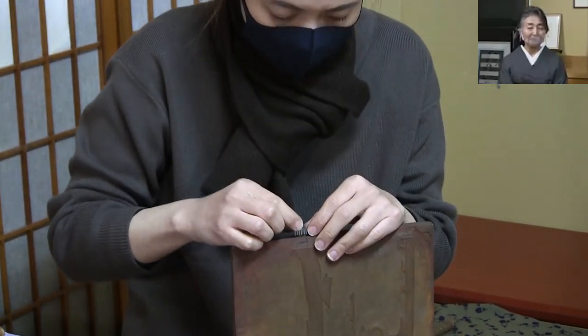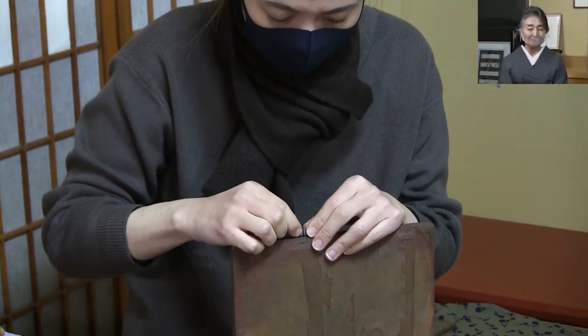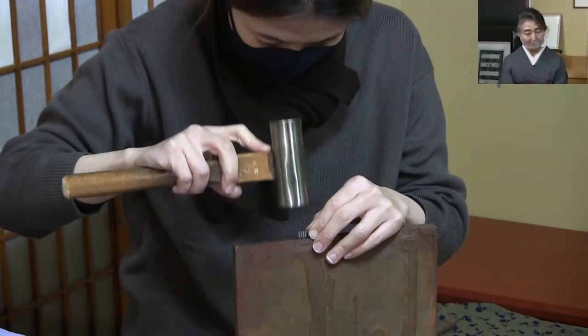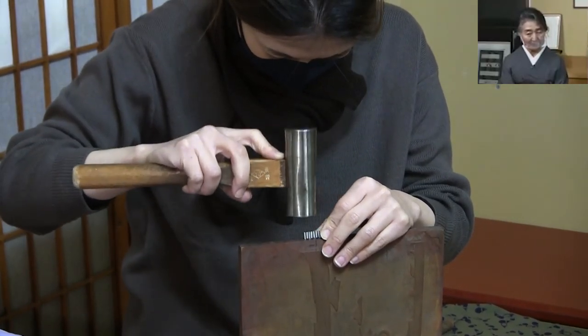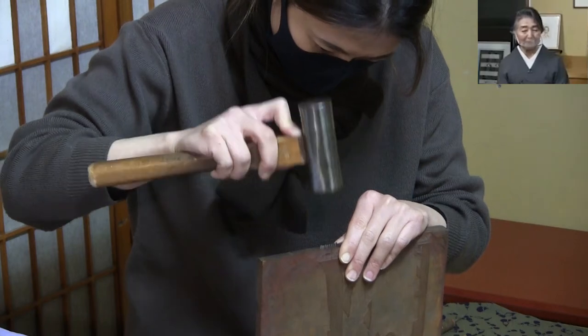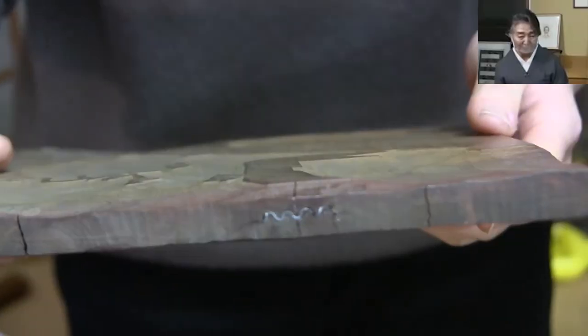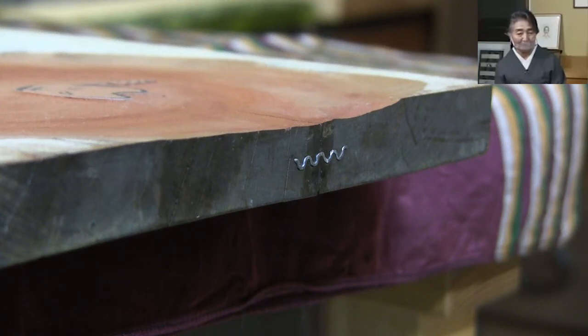We have to use the bond inside — we'll use the bond on the inside of the left-hand side. When the wood was broken, it has to be fixed firmly to the ground.